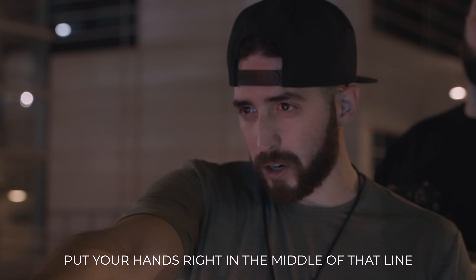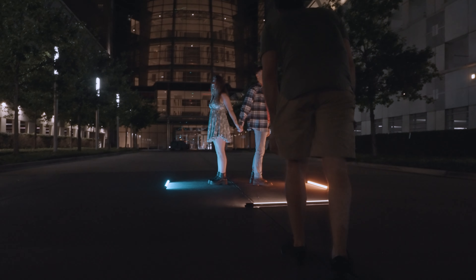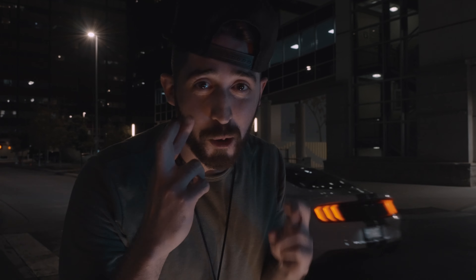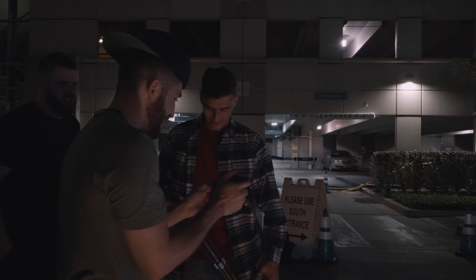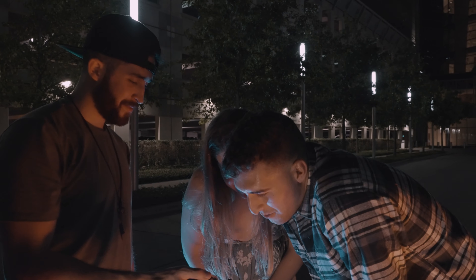We're just walking to the next location, but we ran into Josh and Allison right now. They want to do a photo of them. So we're going to go all out — grab some NAM lights real quick, put them in the middle of the street, couple shot, maybe 85 or 55 mil. Be dope. Let's go.